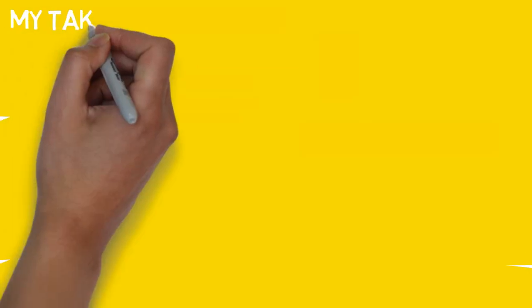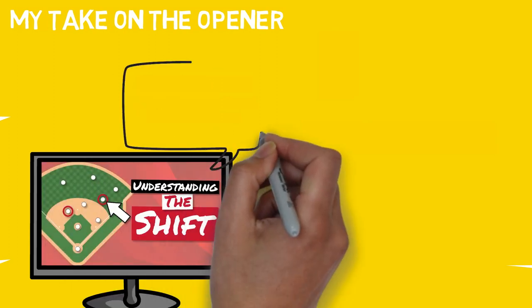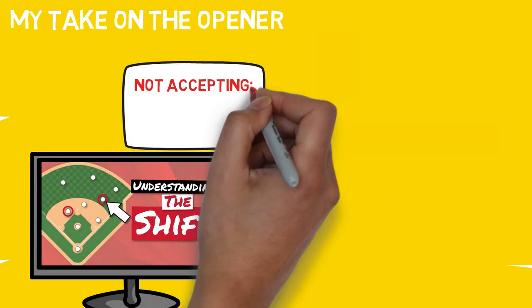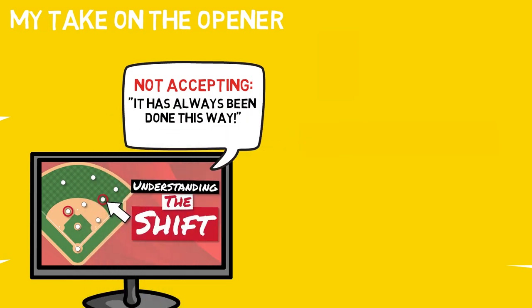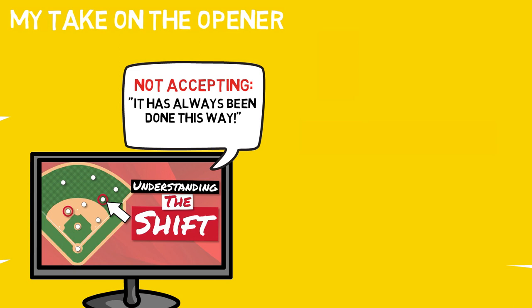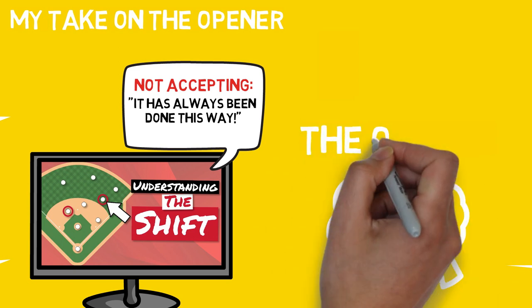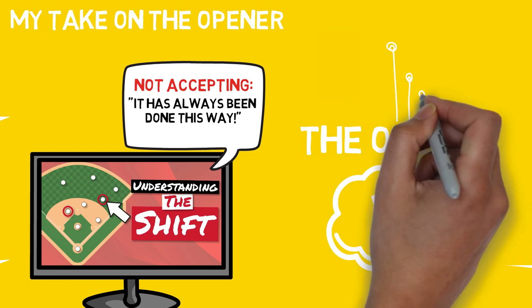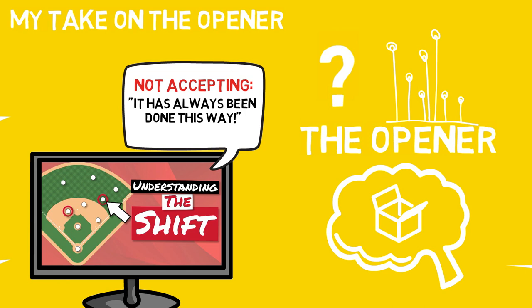What's my take on the opener? Like I said in my video covering the shift, this idea challenges the notion of 'it's always been done this way,' and I'm all for that. The numbers are generally positive surrounding this idea, but it has only been used a small percentage of the time. It's an idea created by some out-of-the-box thinkers, and now that the seed has been planted, I'm excited to see how it will continue to grow. There are many reasons to use an opener, and we'll have to wait and see how the data continues to compile as it becomes more and more commonplace.